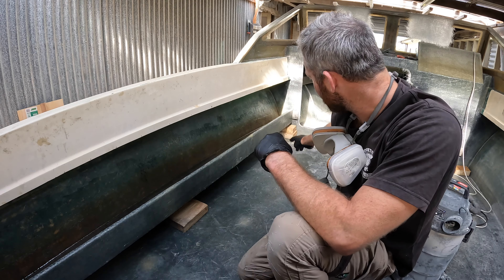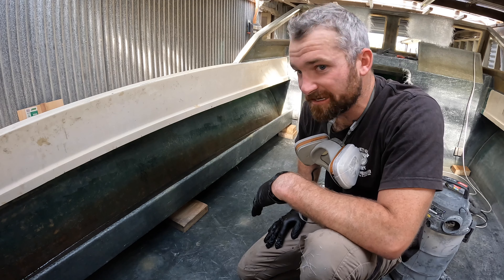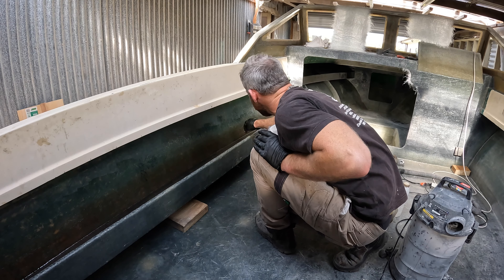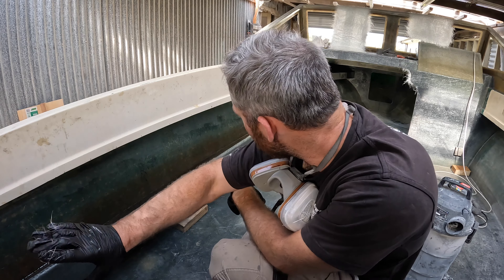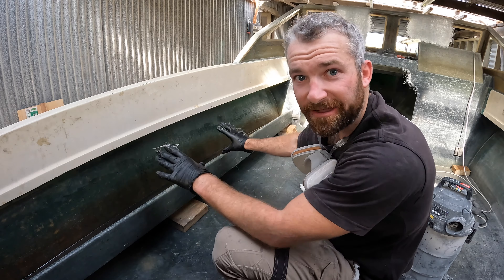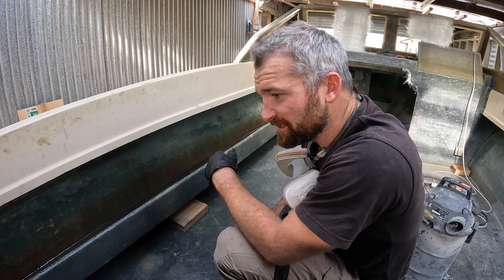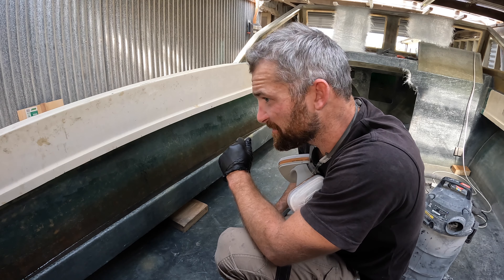Then we'll just tie in our end bits and that's it — it'll be glassed in. After that I'll put one small divider in here where the joint is across there, so stuff can't slide back from that front section into here. I think we'll leave the whole section open and put a couple of hull stiffeners up there which we can mount our gaff and tag pole holders to. Relatively straightforward — we'll kick on with this one and keep going.